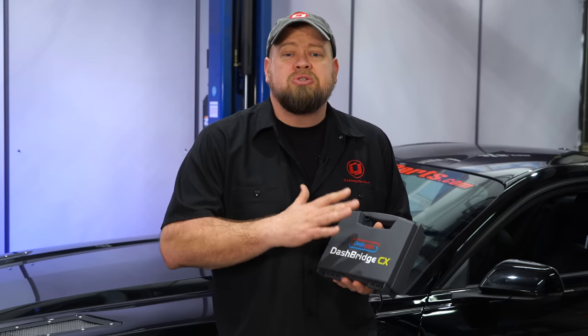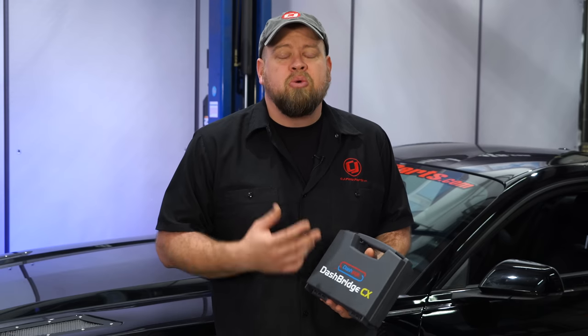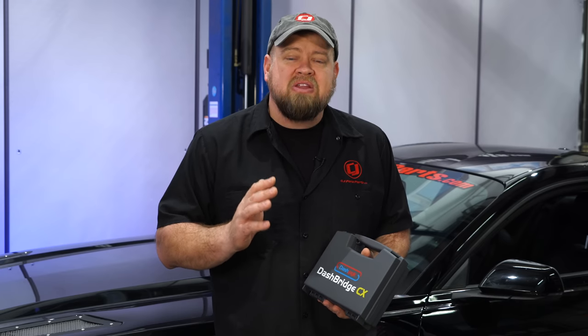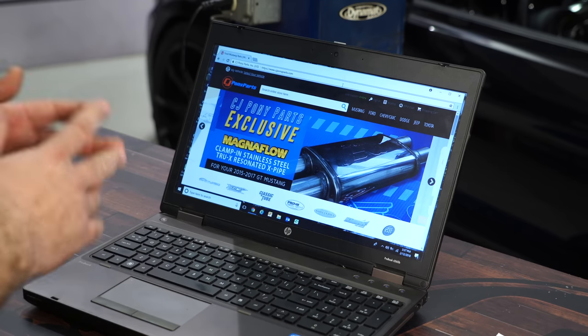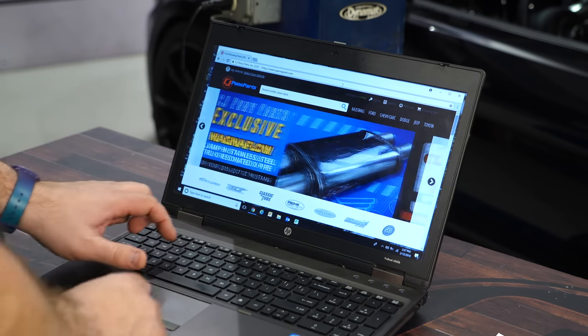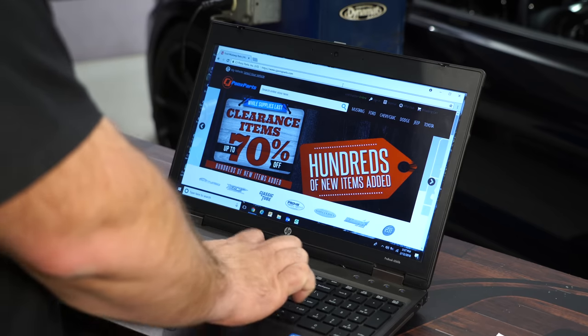With the Roush Performance parts installed, the next step is the tuning process using the supplied cable and your laptop computer. The Roush Performance Power Pack provides excellent horsepower and torque gains across the board, but to get optimum performance you need to run at least 91 octane fuel and make sure the car is in sport mode. To flash the vehicle, go to RDT.Roush.com and download the software.